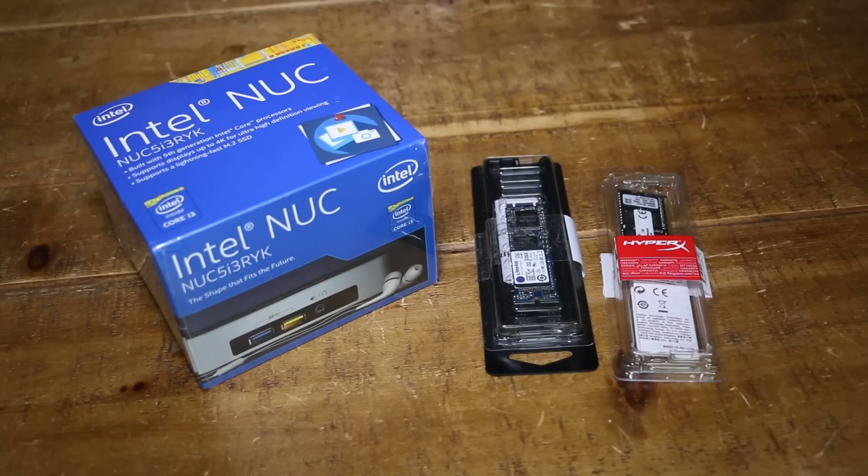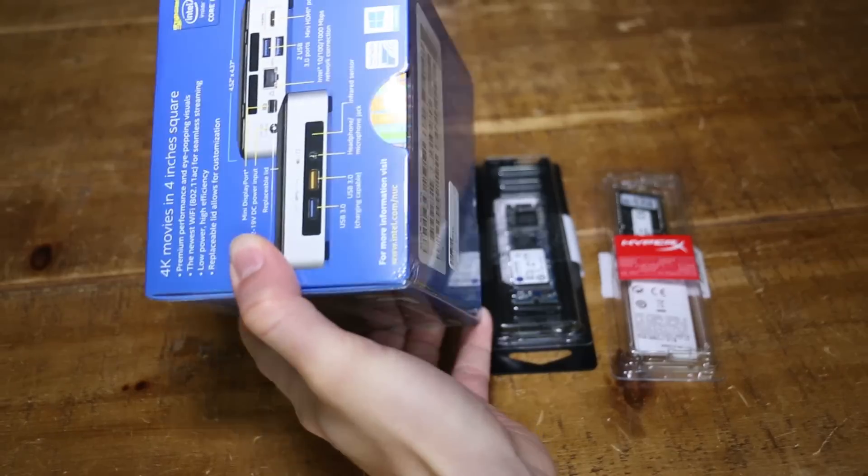I say new, they've been around for a little while now, but only now with the latest processors and latest technology have they become sort of a bit more mainstream, and I think they also represent pretty good value for money. So what is an Intel NUC? Well, it's basically a 4 inch square, very compact PC.